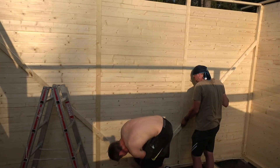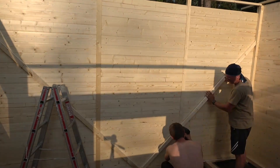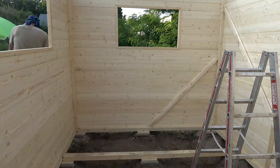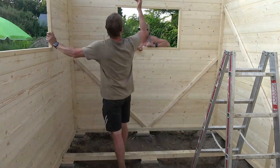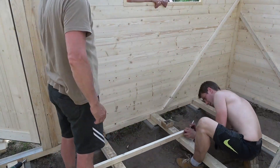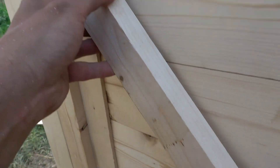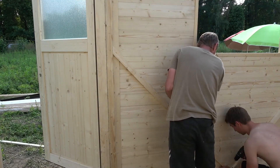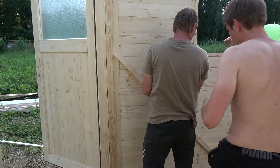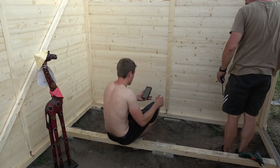Once all of that was done we went inside the shed and reinforced the walls with diagonally screwed in planks. The length of the diagonals on this side have been brought to you by the Pythagorean theorem applied to an isosceles triangle.